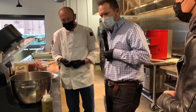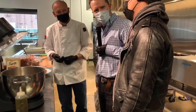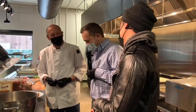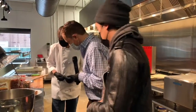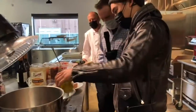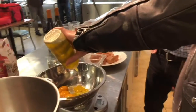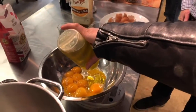Chef, do you have a tabletop mixer at your house? I don't — it's definitely something I wish I did have. I'd be baking a lot more. In addition to our egg yolks, we're going to add just a little bit of olive oil — just for a little bit of fat and richness. We'll give it about a tablespoon, which is generally around 15 grams or so.